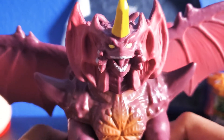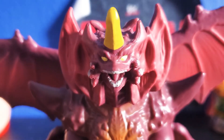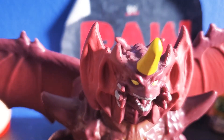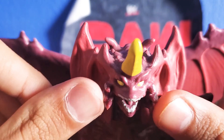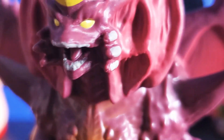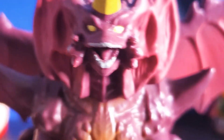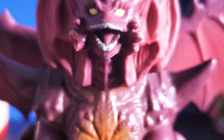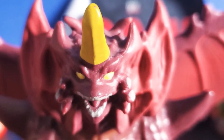This guy is really cool. I really love his details on his face, the spikes, and that giant unicorn horn. Really nice, including these side plates on the side of his face and these mandible-looking things on the side of his mouth. His eyes are painted white and the sides of his mandibles and his teeth are painted the same color gray.